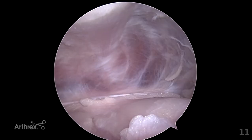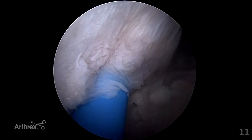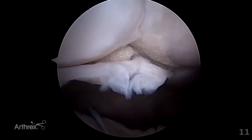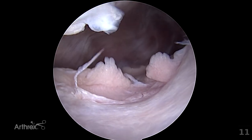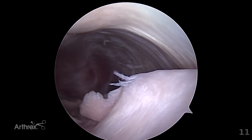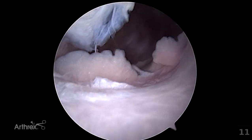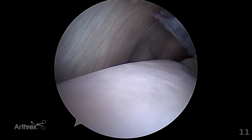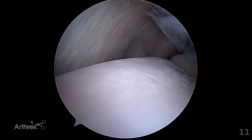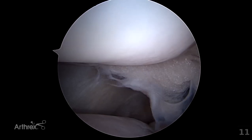By gently moving the scope further distally, the egress cannula, the quadricep tendon, the proximal pole of the patella, the proximal portion of the lateral femoral condyle, and the medial femoral condyle can be assessed. Evidence of medial patella luxation and associated damage will be seen on the medial femoral condyle and on the undersurface of the patella.